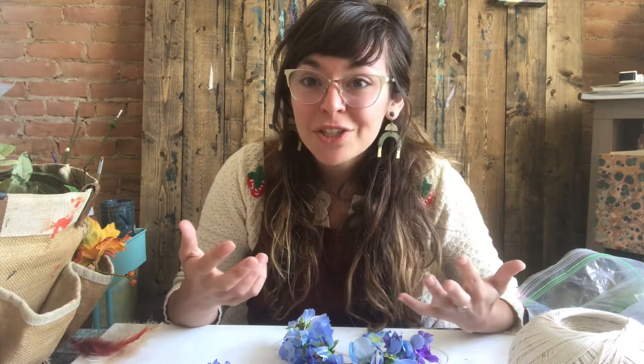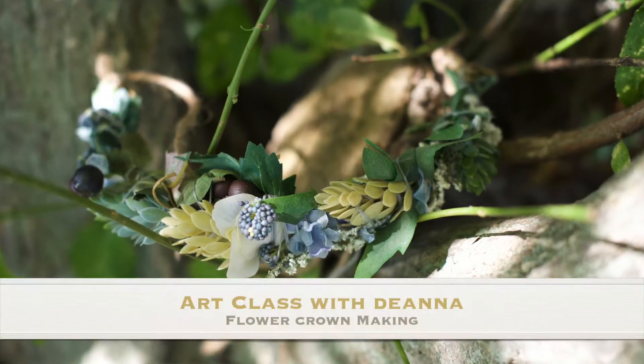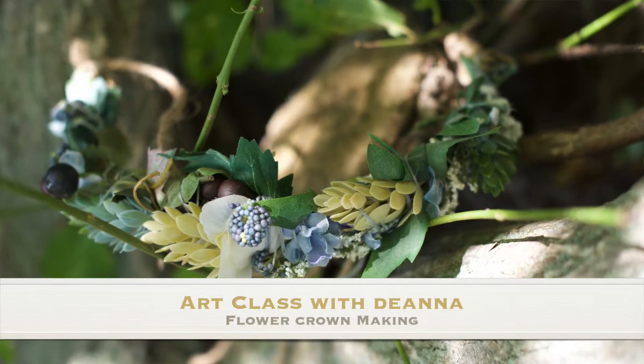Mother's Day is a day where we really need to celebrate our moms and our maternal figures — our grandmother, an aunt, or even a friend. This is a great chance to celebrate women for all the things that they do. I thought a really great way to celebrate that, as well as springtime and all the new beautiful flowers, was to make some flower crowns.